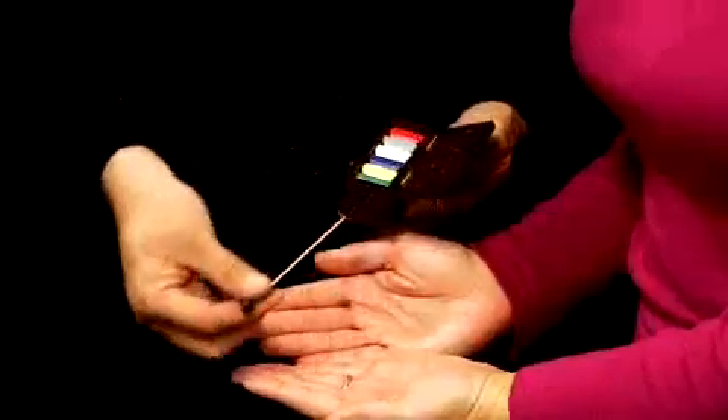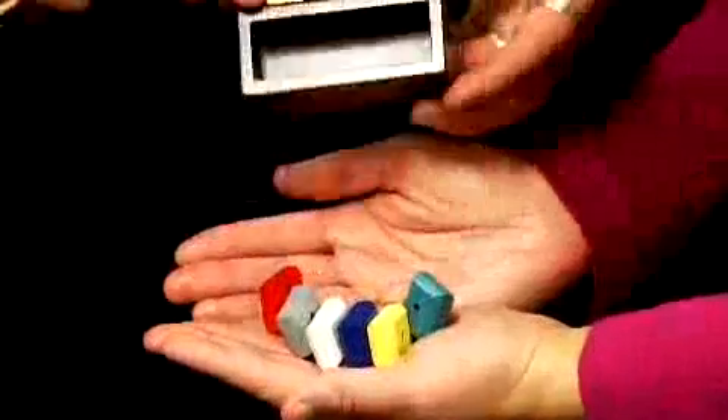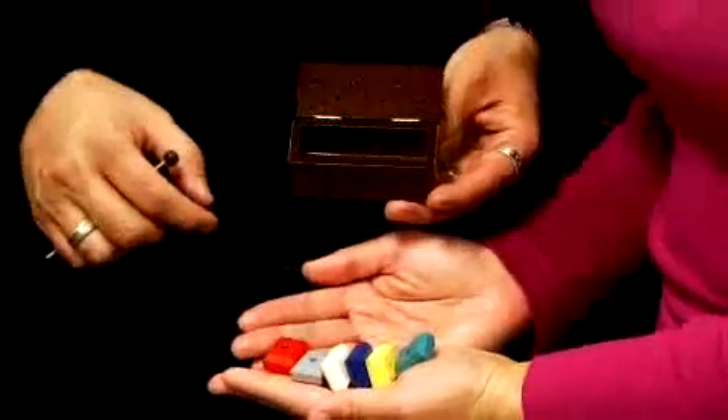Here's the way it works. Hold your hands out for me — both hands if you could. It's a little skewer, a little box, and inside that box are six little colored blocks.